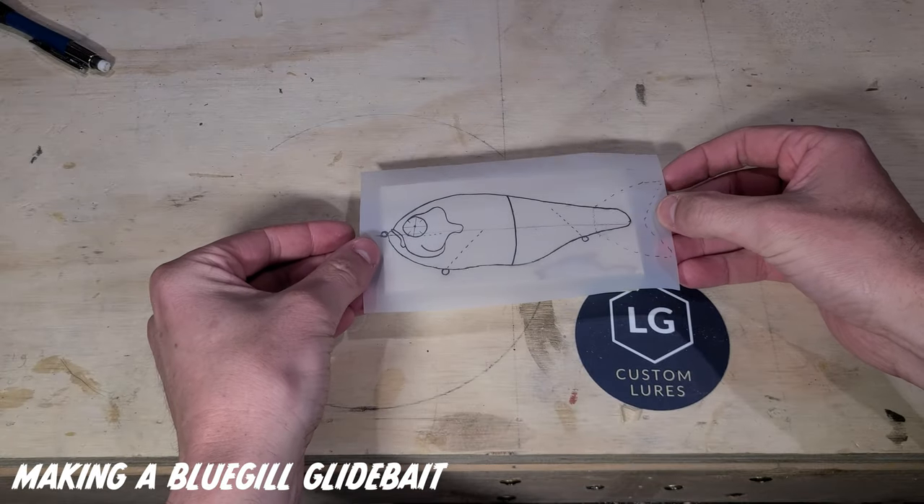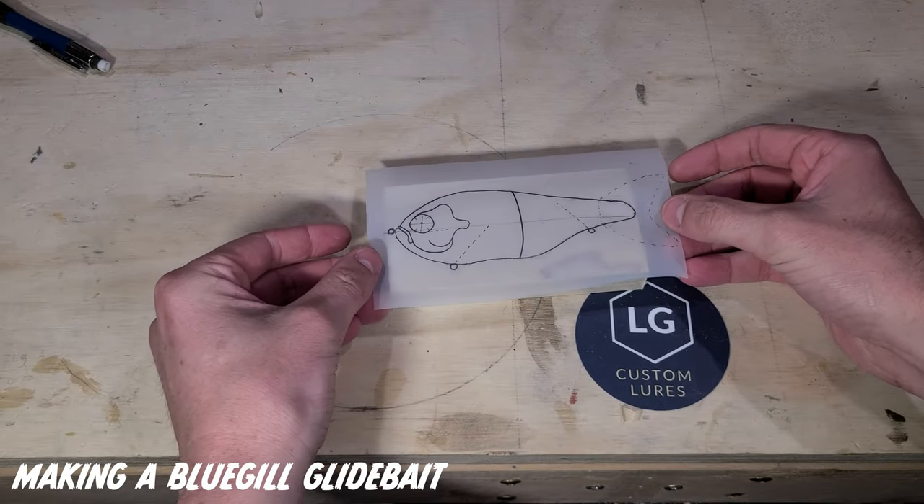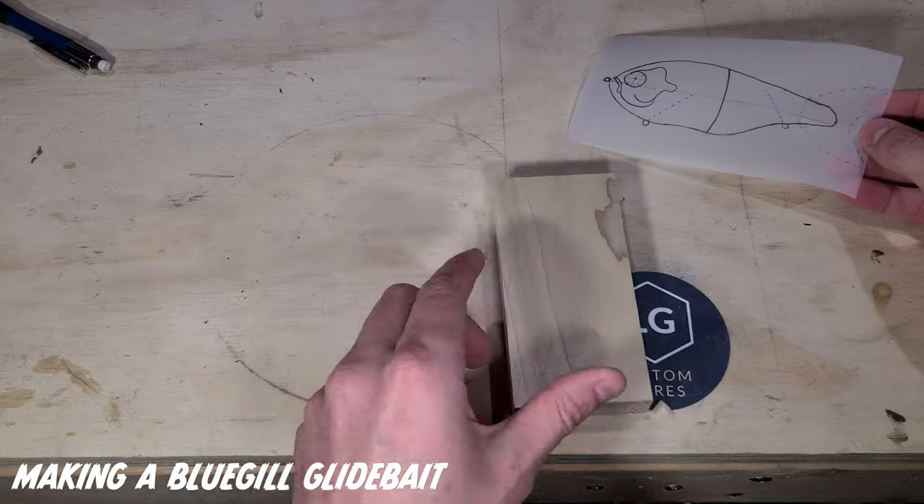Hello and welcome back to LG Custom Lures. Today I'm going to be bringing you along with me as I make this versatile two-piece bluegill glide bait out of this block of poplar wood.